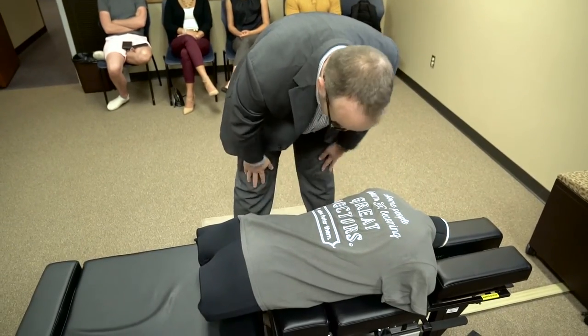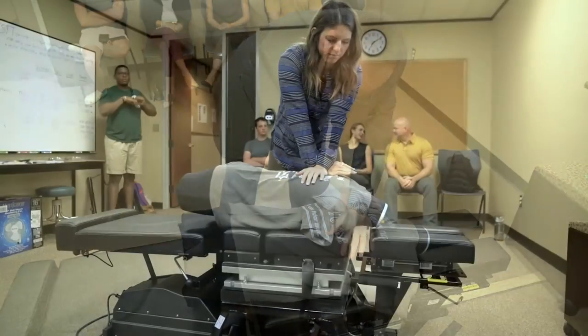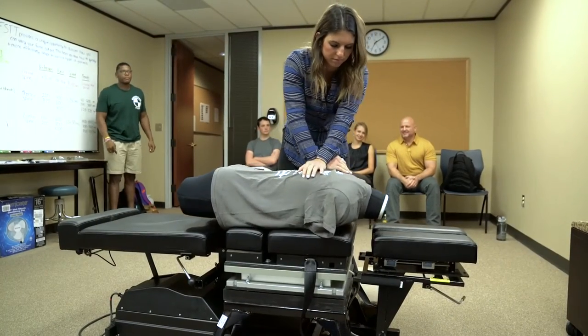Students can come in, give an impulse on this table, and immediately get feedback in ways they've never seen before in the chiropractic profession — this is how much force you put in one direction, this is how much force you put in a different direction, and how fast you're doing it. This gives rich feedback to students to make them the best adjusters they can be.